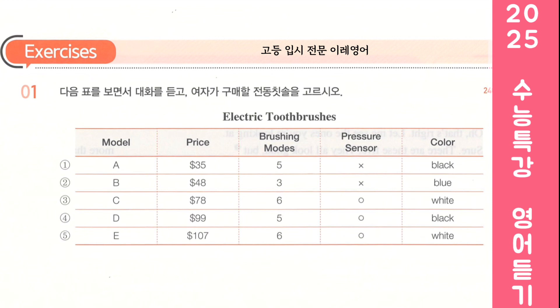Look at the following table and listen to the dialogue. Choose the electric toothbrush the woman will purchase. Welcome to Jay's Electronics. What can I do for you? Hi, I'm looking for an electric toothbrush. Okay, these are the ones we have. Do you have a particular brand in mind? No, but I do have a budget. I'd like to keep it under $100. So if you take a look here, they have different brushing modes. It's nice to have a variety of them. I'd like to get one with at least 4 modes.